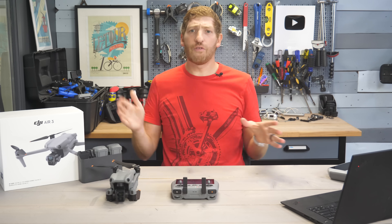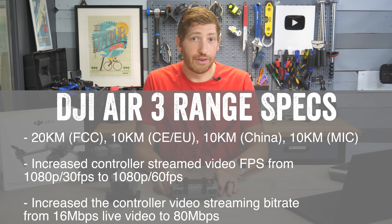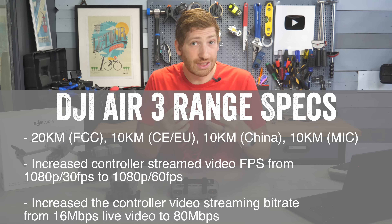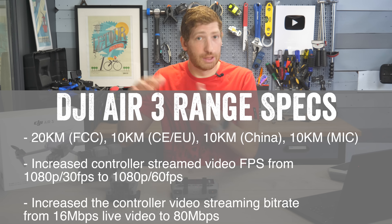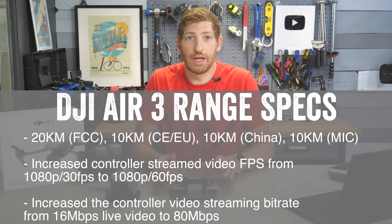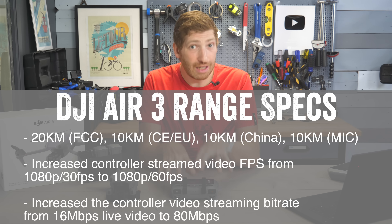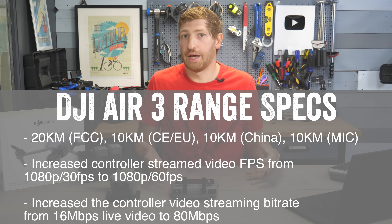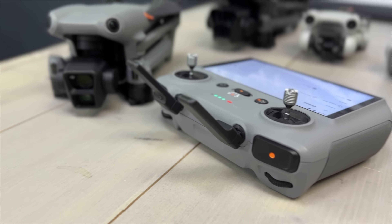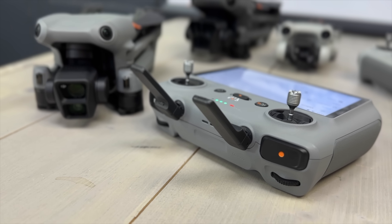There are two core transmission modes for DJI's products: FCC mode for North America, Canada, and other countries; and CE mode for Europe and other countries. It basically changes the transmission power dynamically to stay within legal compliance. So flying in Europe gives you lesser range than flying in America, and it adjusts dynamically based on where you are.